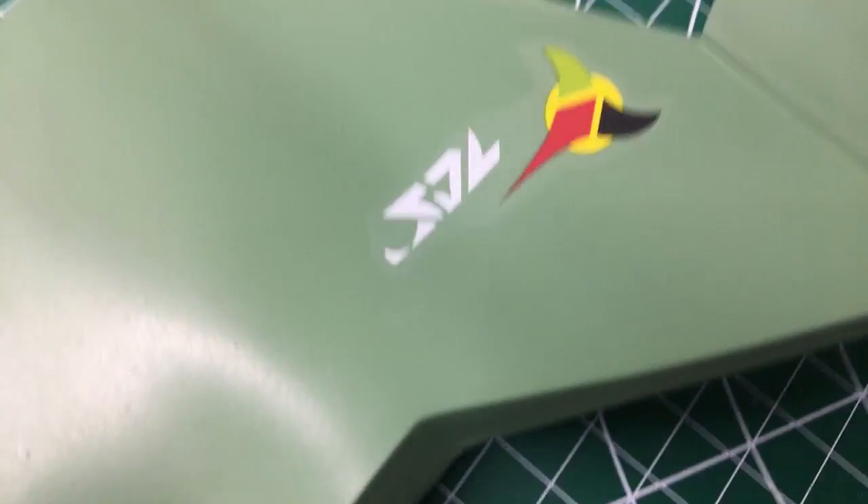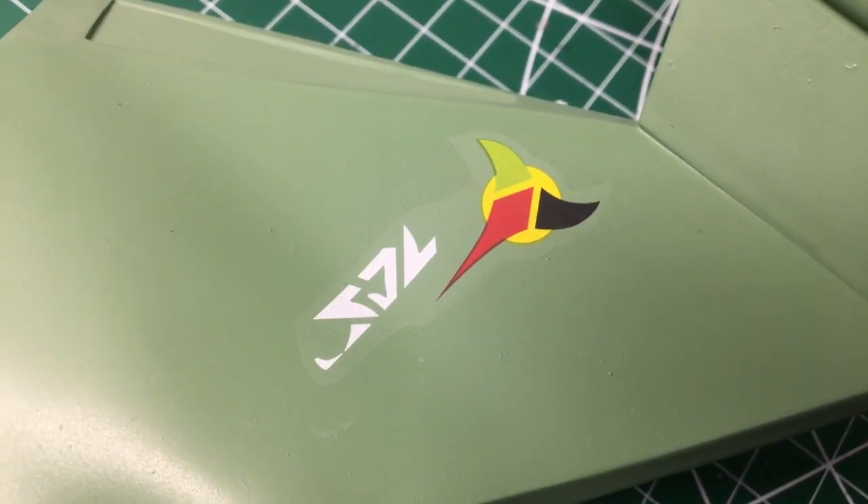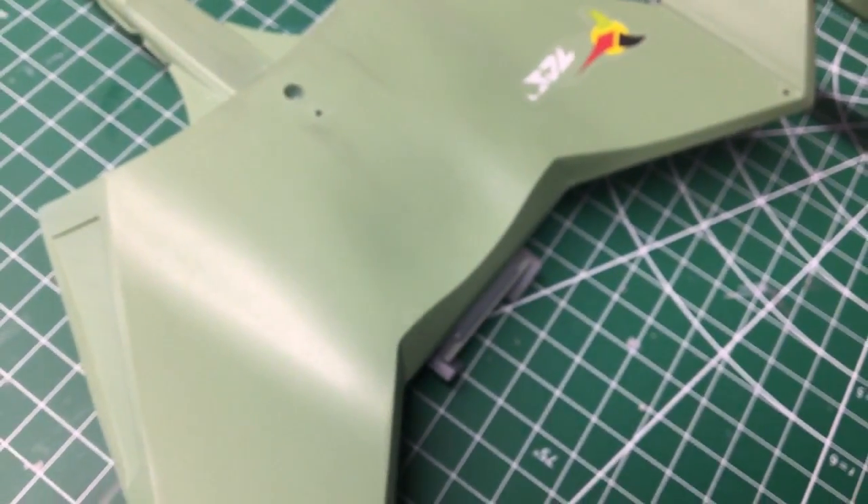Another decal — same thing. It's not quite silvering, but it's apparent it's a decal, so I don't know what I did wrong there. But we'll get it better on the next one.